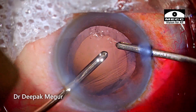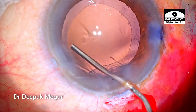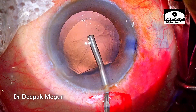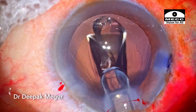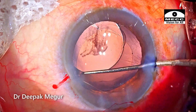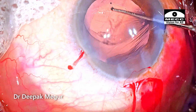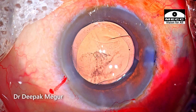Cortex aspiration is completed and now it is time to implant the lens. Although hydroimplantation is my technique of choice, I am using OVD to form the bag and place the lens here, to avoid any unnecessary risk in this situation. As the lens is implanted, it is ensured that the haptics are oriented perpendicular to the axis of the radial tear.